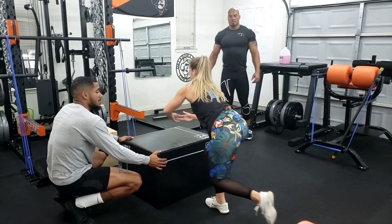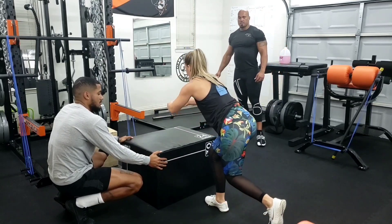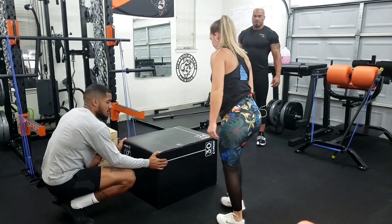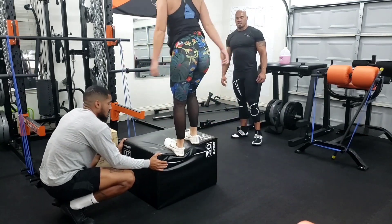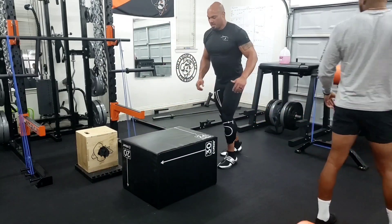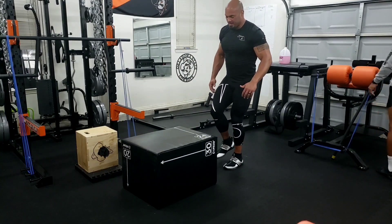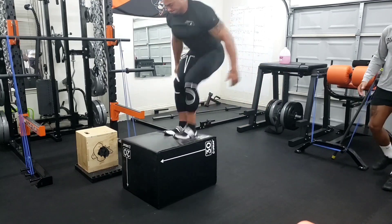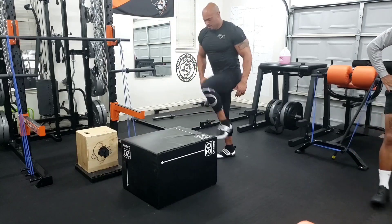Yep. There you go. Good. Give me two more. Boom. There you go. Up. Good. You're right there. Good. That's right. Because I was trying to jump off — you're leaving this, you're leaving this. And I didn't have any momentum to go, I was just trying to jump off. Jump over your knees. That's the single leg strength.